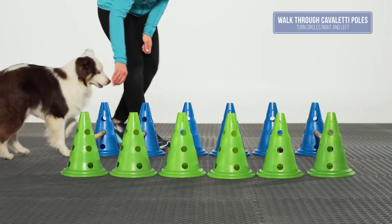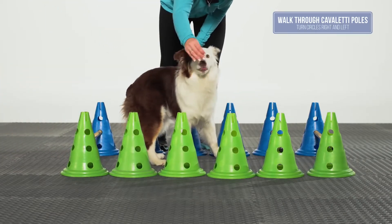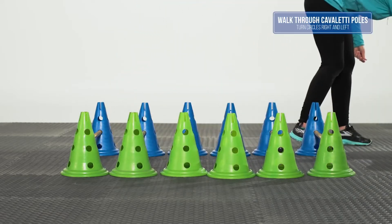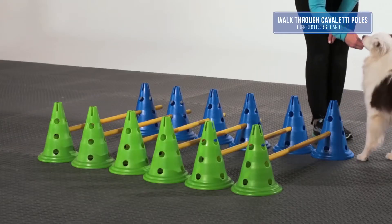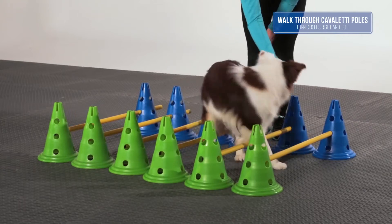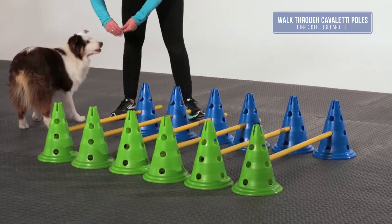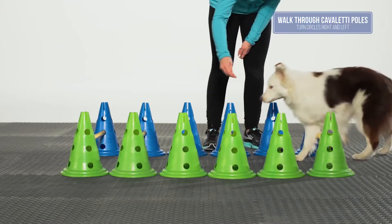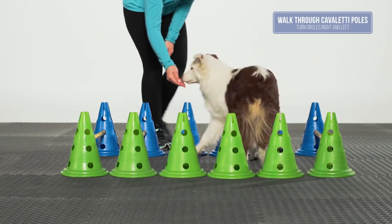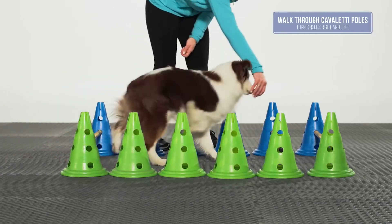Walk the dog through the poles, and once in the center, use your cue to ask the dog to turn in a circle, or use a food lure to get the dog to perform a controlled circle over the poles. Then continue walking through the Cavaletti poles to the end. Turn and go the other way and perform a circle in the other direction. Be sure that the dog does not rush through the poles and only gets rewarded for correct foot placement. Do not reward for lack of self-control. Be sure that your dog keeps all four feet on the floor when performing the circle to ensure that it is using its body properly.